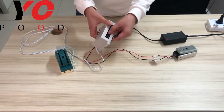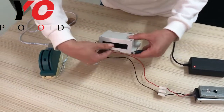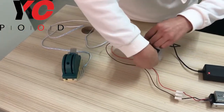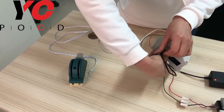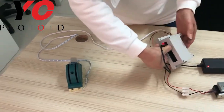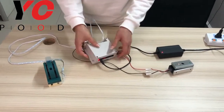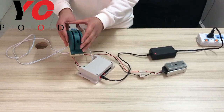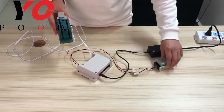Then press the configuration button here, and do not let go. Then also power on. After hearing several sounds of the beeps, the password is saved successfully. As you can see, the EM lock opens.